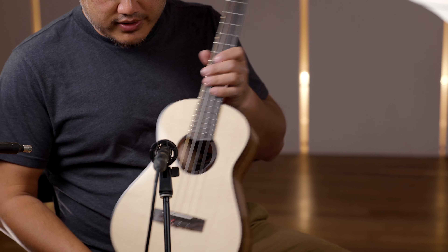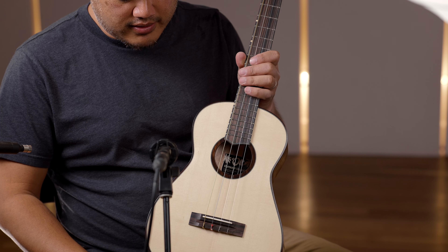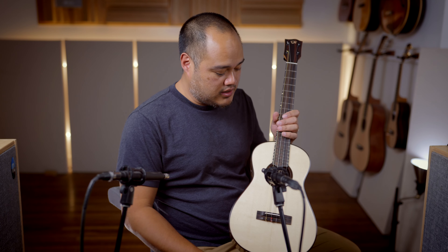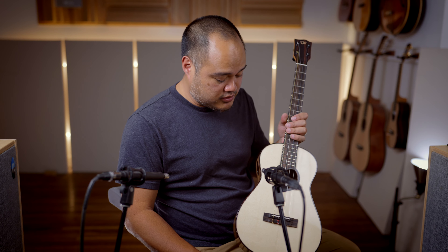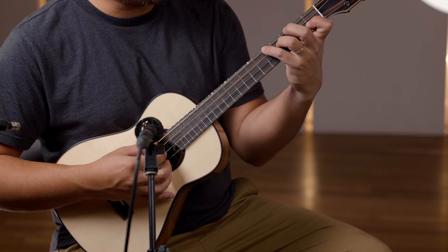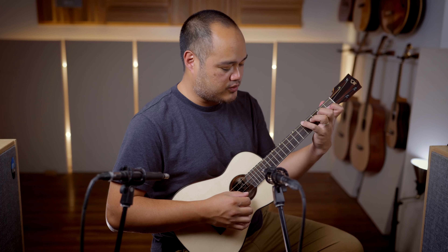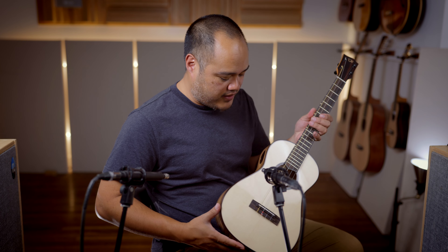This is the new L1 series from Uli, featuring a spruce top now on this model. We had it in all Acacia, but now you have it available in a nice solid spruce top, which gives you a lot more volume and clarity. Really good warmth and sustain, especially with the Ajo strings that come on these baritones from the factory.